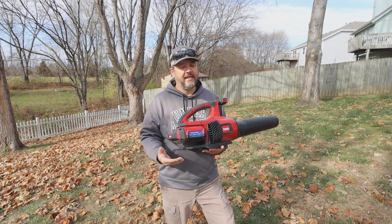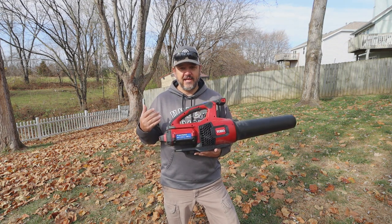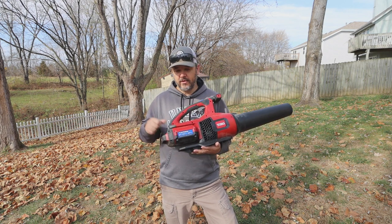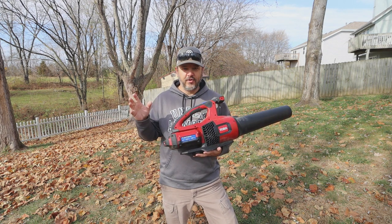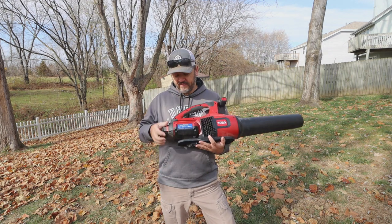Now don't get me wrong, I will never get rid of this because it's an awesome machine for cleaning up the sidewalks after mowing. It's an awesome machine for cleaning out the garage — instead of getting your gas powered blower trying to crank it, all the loud noise — cleaning out your garage and sidewalks, just getting this thing off of the shelf.